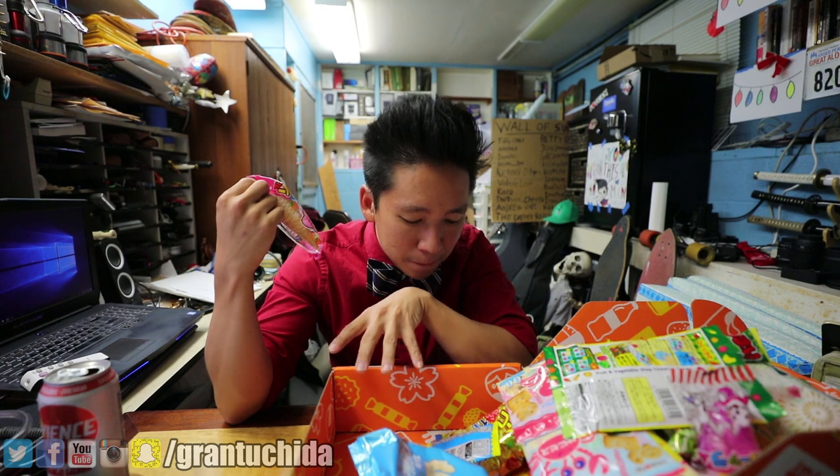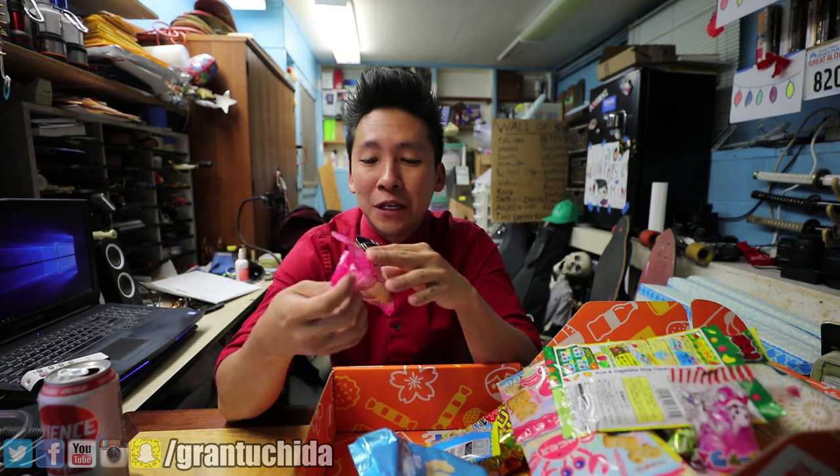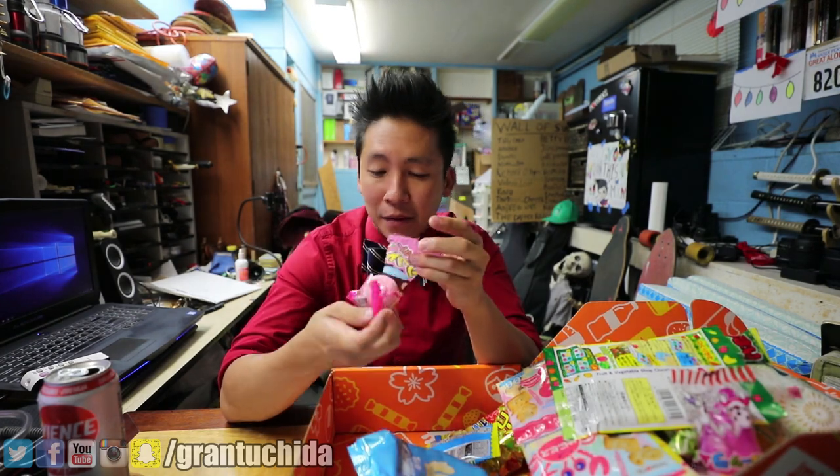I have a bit of a sweet tooth, I'm not gonna lie. So I'm gonna try all of the sweet stuff first. I mean, I'm sure a lot of these are sweet, but some of them are salty and savory — I just want to eat candy. This one actually smells really good. What is this? It seems like it's a strawberry ice cream.